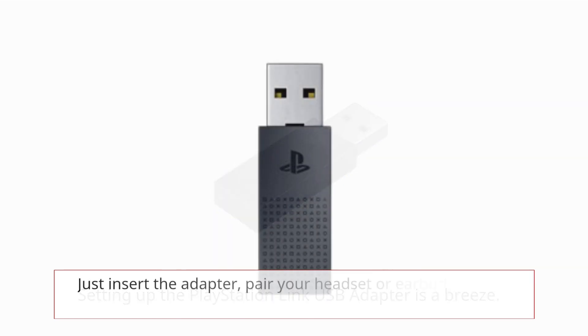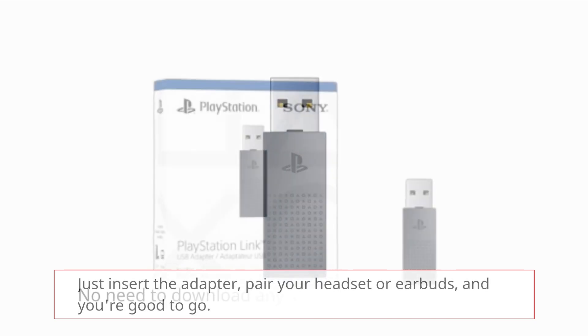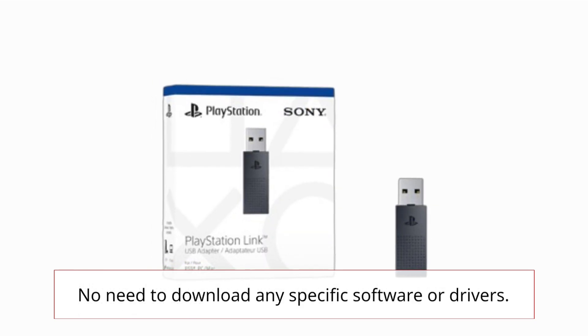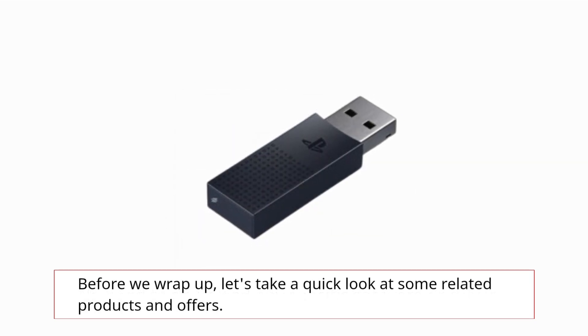Now you might be wondering about the setup process. Setting up the PlayStation Link USB Adapter is a breeze — just insert the adapter, pair your headset or earbuds, and you're good to go. No need to download any specific software or drivers.